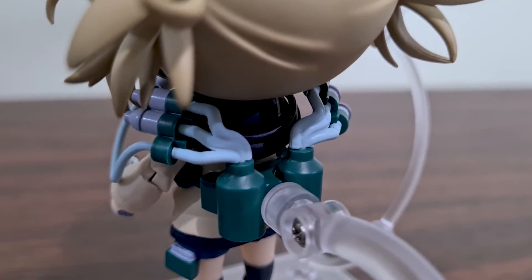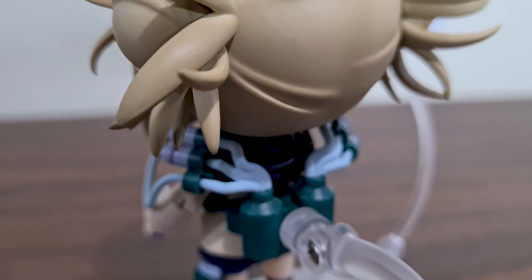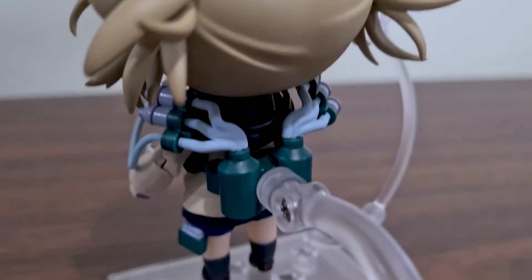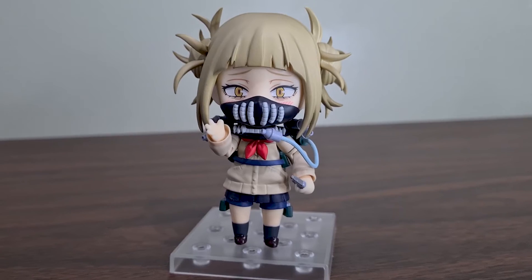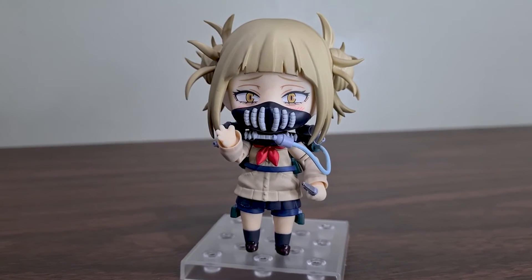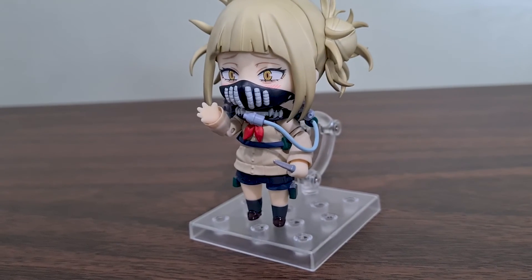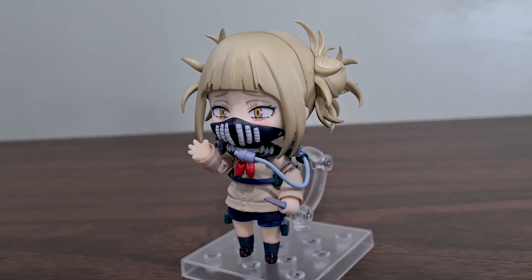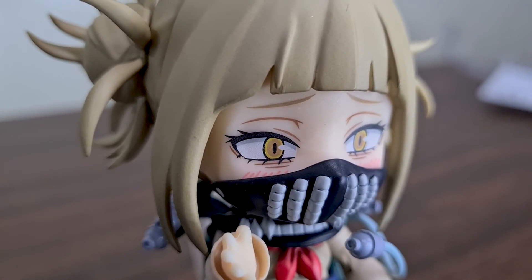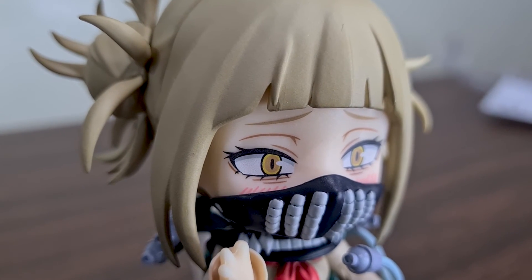Overall, Himiko as a Nendoroid is excellent. The details on her hair, the recreated bloody knife, and her equipment matched with the sinister faceplates are fun to play with. Although it's a bit simple with her lower body, as it included only one bent leg and no joint on her knees — this can probably be compensated by using parts from other Nendoroids. The League of Villains will never be complete without Himiko. I'm looking forward to Dabi next. Thanks for watching, guys, and see you all on the next video.